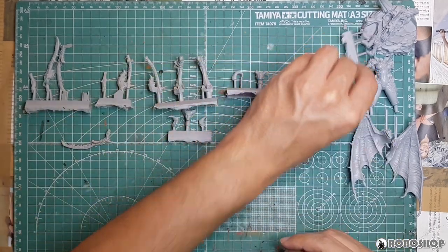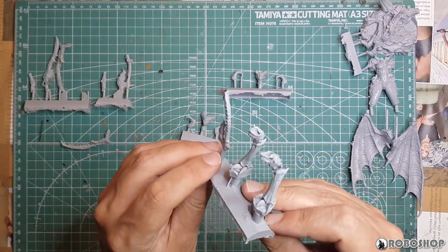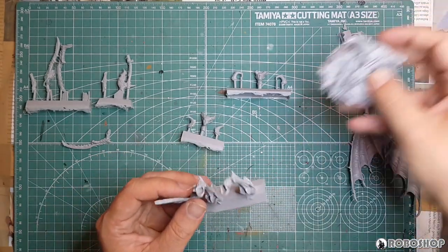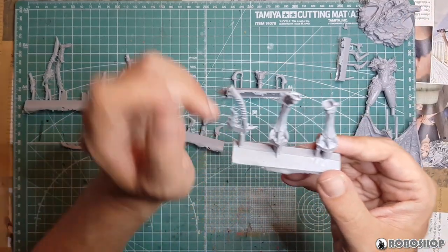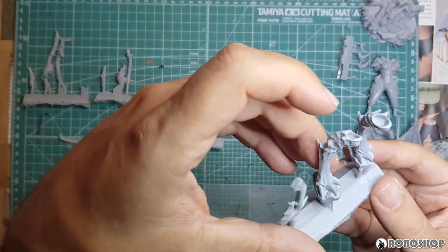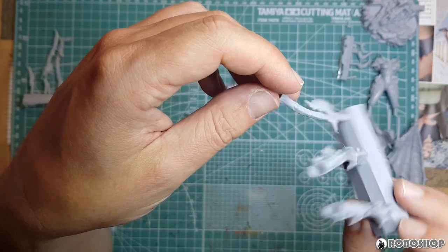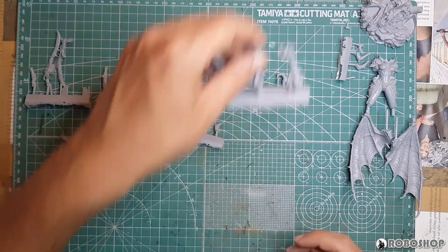We have the legs here — you can see she's got these bird-like claw feet — and obviously these rock parts are going to slot into the holes on the base, so it should all be pretty solid. At the risk of repeating myself, excellent detail and very little flash. Here's one of her weapons — I'm not sure where that goes but I'll figure it out.